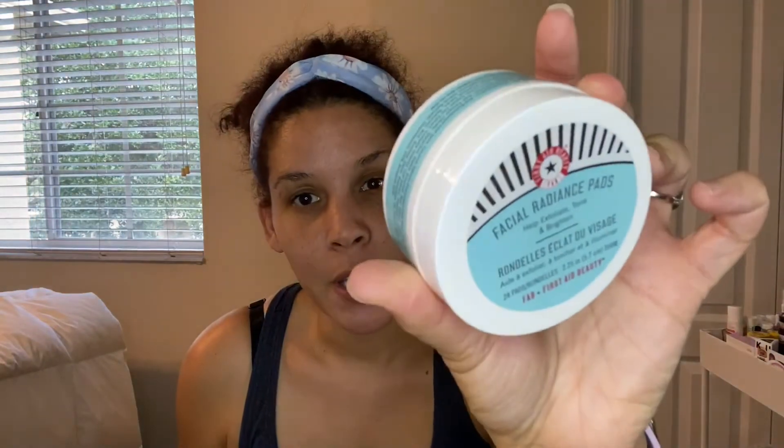I gathered all the things I've gotten from BoxyCharm. The only thing I haven't gotten was concealer, and that's pretty much because I chose not to — I know they've had Dose of Color and some other things. Let's start out with some skincare: I have the First Aid Beauty Facial Radiance Pads.